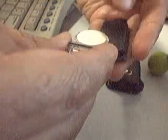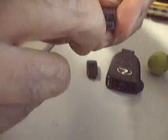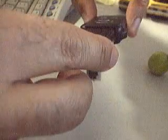When you pull it out, you can just snap the battery out, put the new one in. Make sure that the plus sign is on top, on the flat part where it has no buttons, and just push it back in flush.